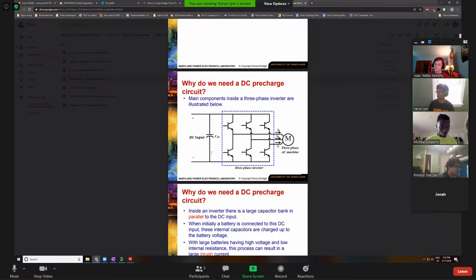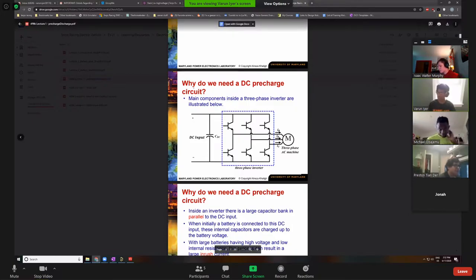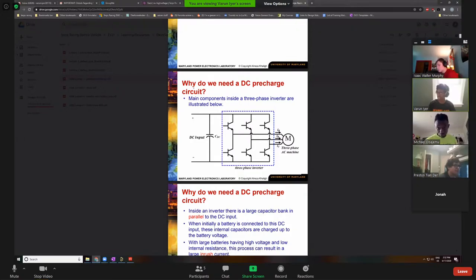I remember getting grilled by some random professor who was asking about a spot welder — he said, 'do you know why you guys use an AC motor instead of a DC motor?' I think it boiled down to it being more efficient, but I haven't taken the electric machines class and that gets pretty complicated.